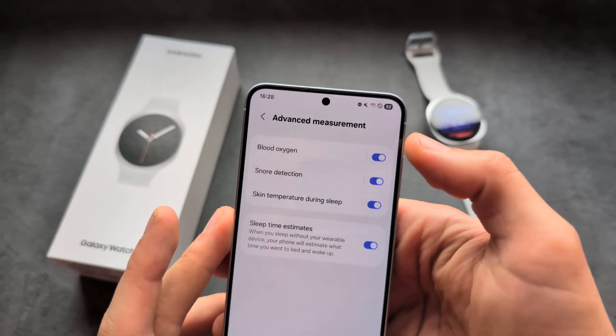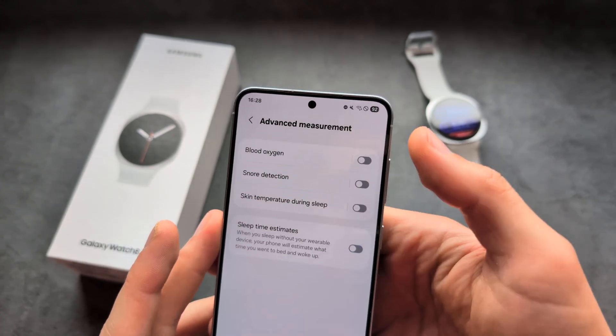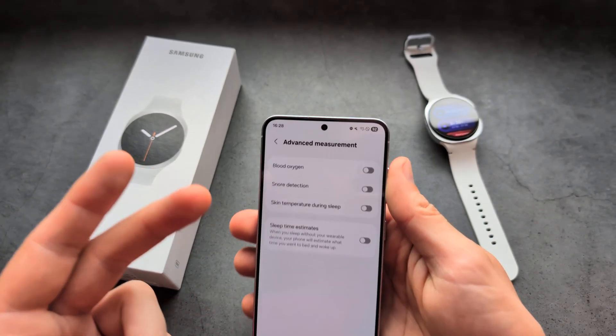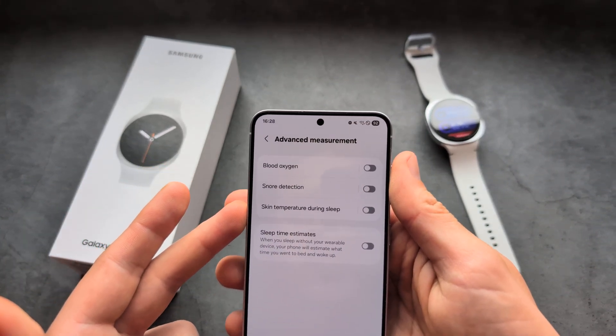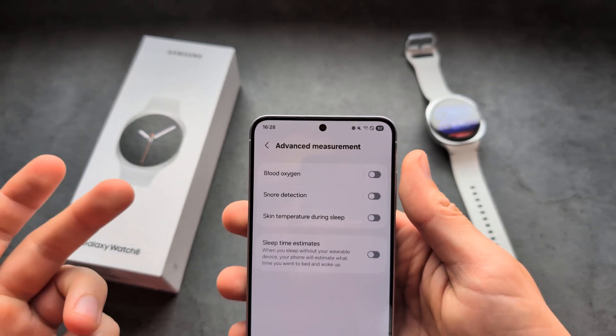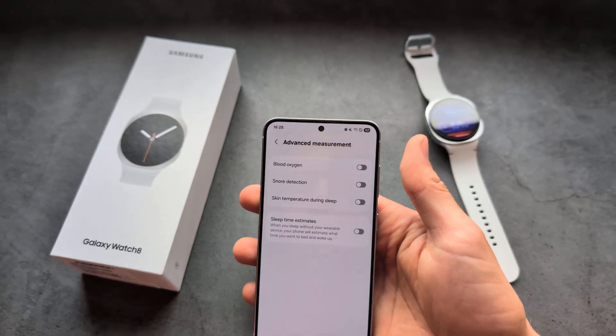Click Advanced Measurements and make sure to enable these options. By default they are all disabled. Blood oxygen is really needed for the best results. You can also enable additional settings here if needed. The reason they are disabled by default is that tracking actually consumes a significant amount of battery.